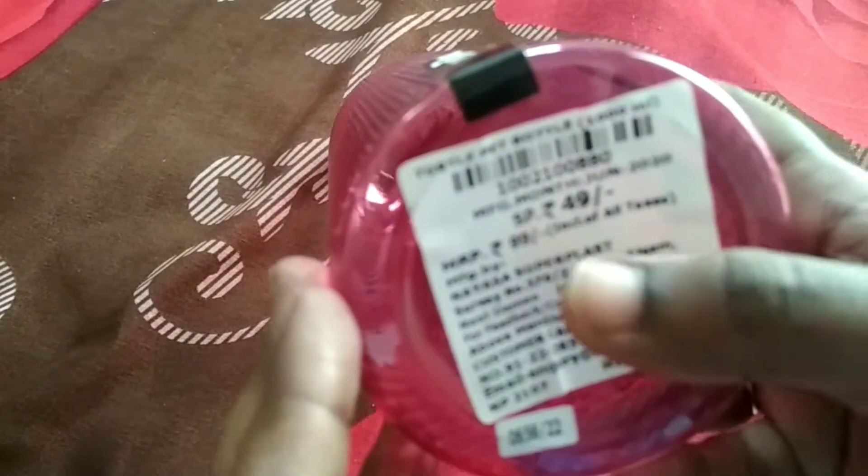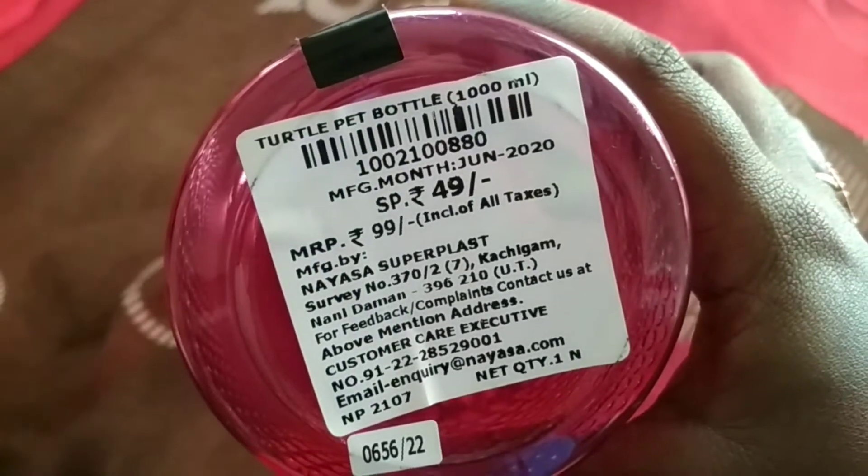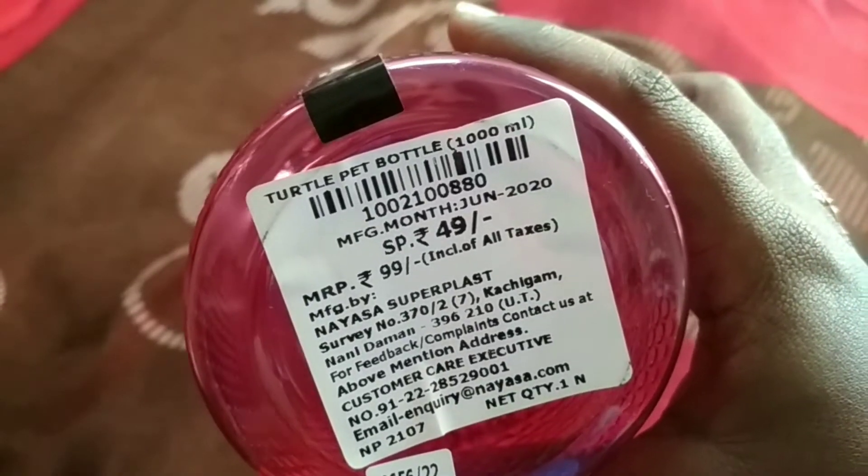I am going to go to the fridge. Actually, the price is Rs. 99, but the special price is Rs. 49.